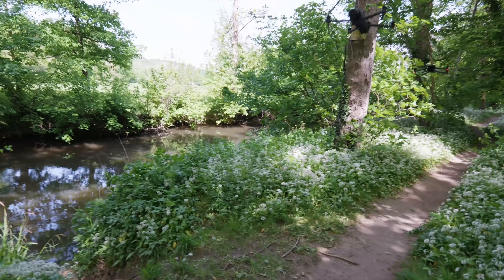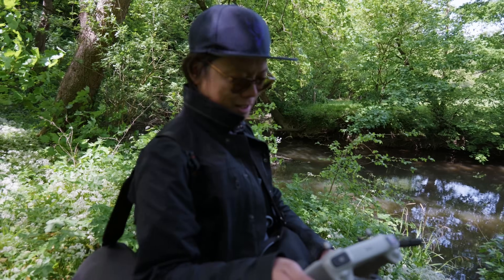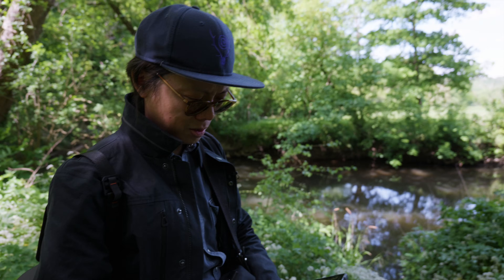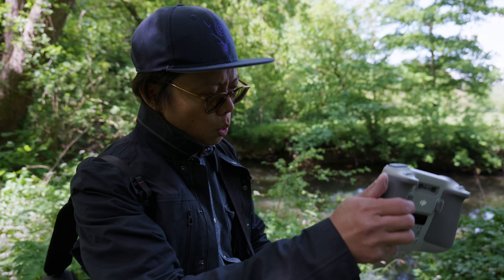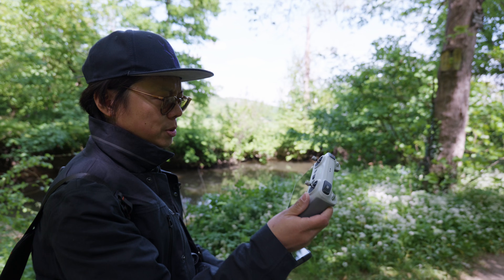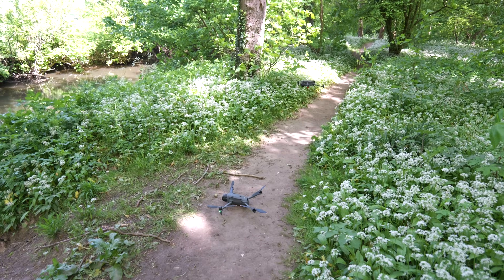The Mavic 4 flew under the Mavic 3 Pro — it's like showing off, flying under you. The Mavic 4 Pro is still at 50% battery while the Mavic 3 Pro is down to 38% now. I think we made our point.